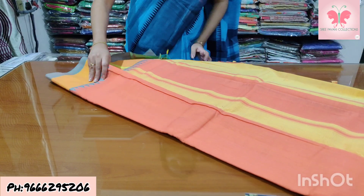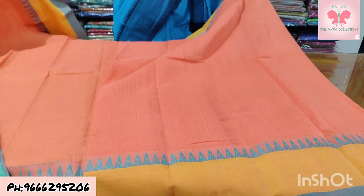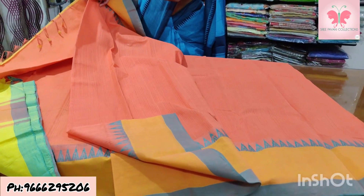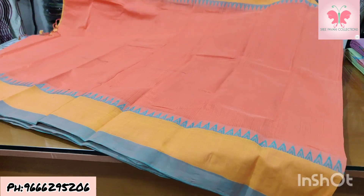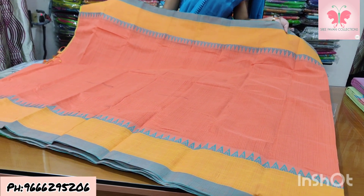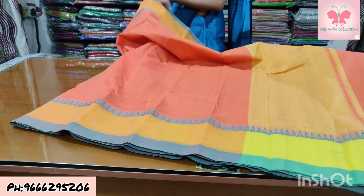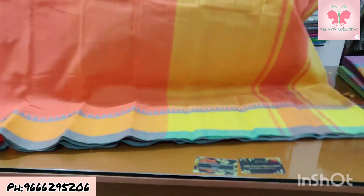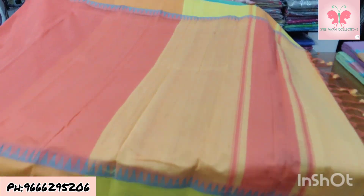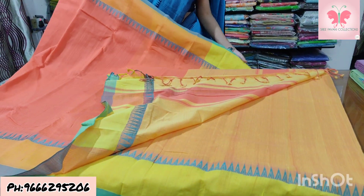Number 31: peach and green. Saree is peach, borders and temples are green. Contrast blouse. Saree price ₹1500.